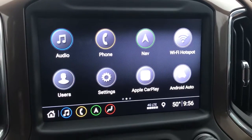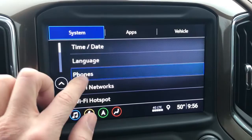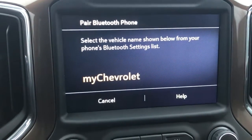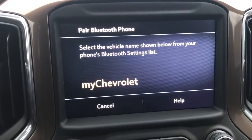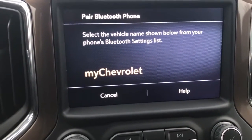Hey everyone, my name is Sam and today I will be showing you how to pair your phone with Bluetooth to this 2019 Chevy Silverado. To start out, we want to go to Settings, then go into Phones, then Add Phone. It says: select the vehicle name shown below from your phone's Bluetooth settings list. That's where we go into our phones.